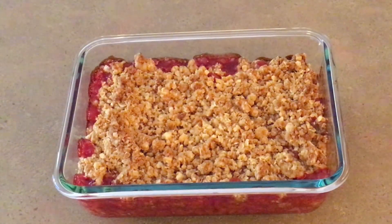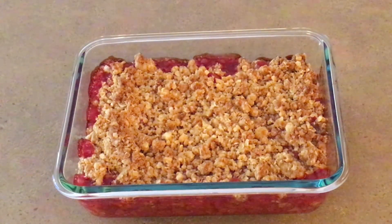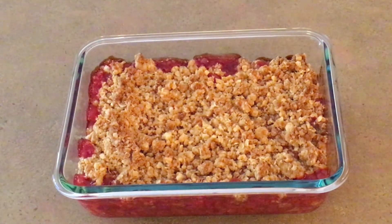Bake at 375 degrees for about 30 to 35 minutes. When it starts to brown on top and bubble on the sides, it is done.